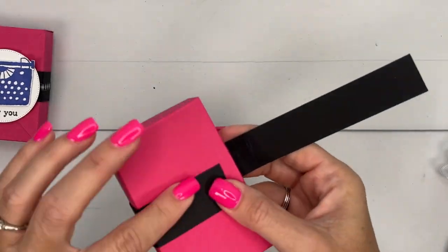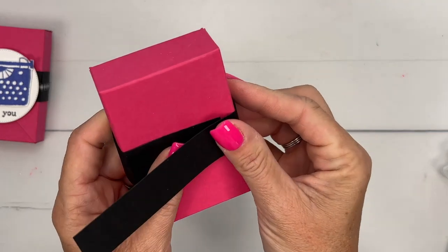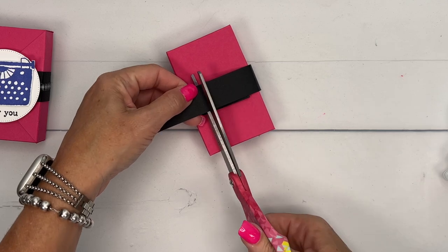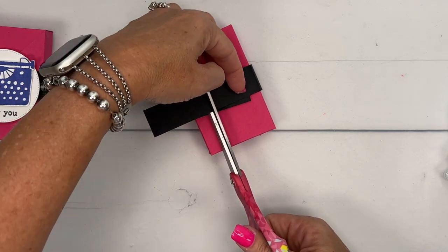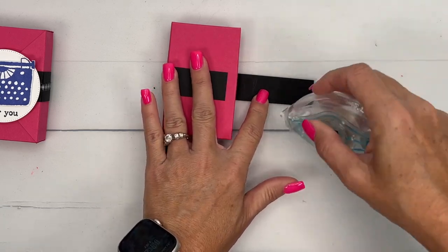I'm just going to fold it around to make a belly band. Cut off about an inch and a half, two inches. I'll have the correct measurements on that free PDF over on my blog.